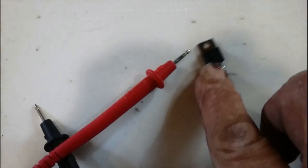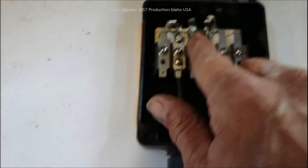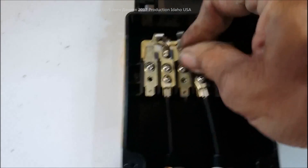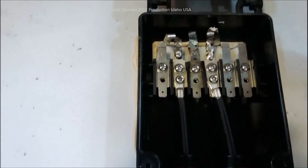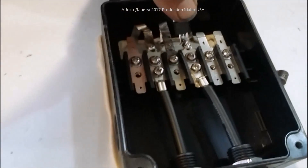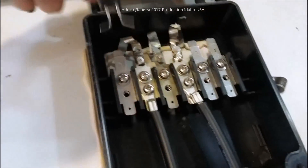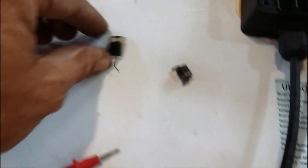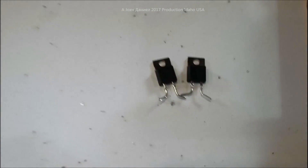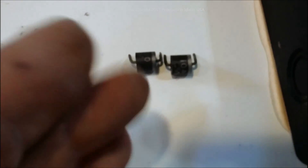We're going to be putting in a Schottky diode, 10 amp. These actually run a lot cooler and do not need a heat sink. I'm going to replace both of them - just wiggle them out of the solder. Now I'm going to solder the Schottky diodes straight into these solder puddles so that it prevents reverse flow to the negative, so your panels don't get hot from your batteries and you don't eat up your batteries with reverse current.